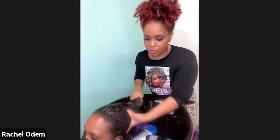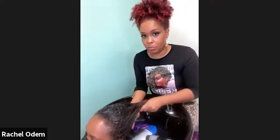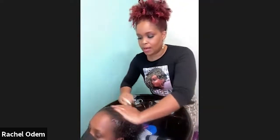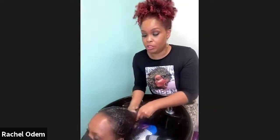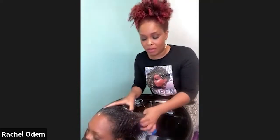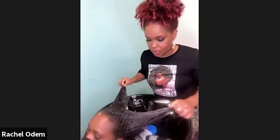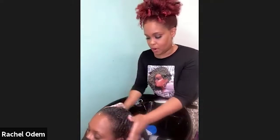The first shampoo I always do is a clarifying shampoo. A clarifying shampoo makes sure we get all of the product off the hair. Women with natural hair tend to have a lot of product — shea butter, oil, curl-defining gel — and those are heavy products that you need to remove from the hair, which is why I always start with a clarifying shampoo first.